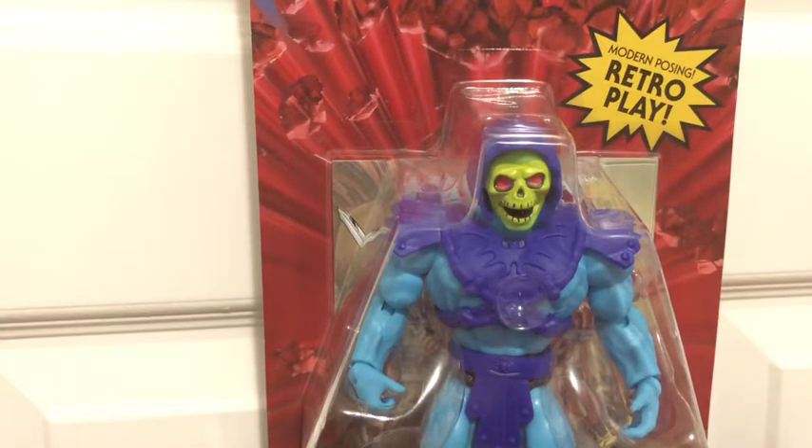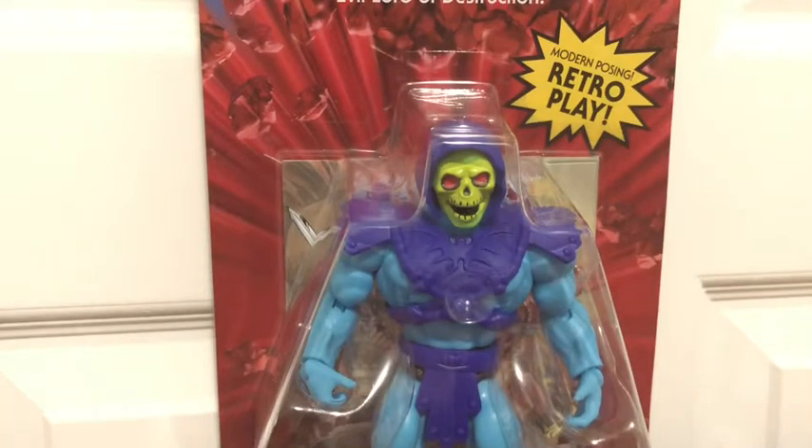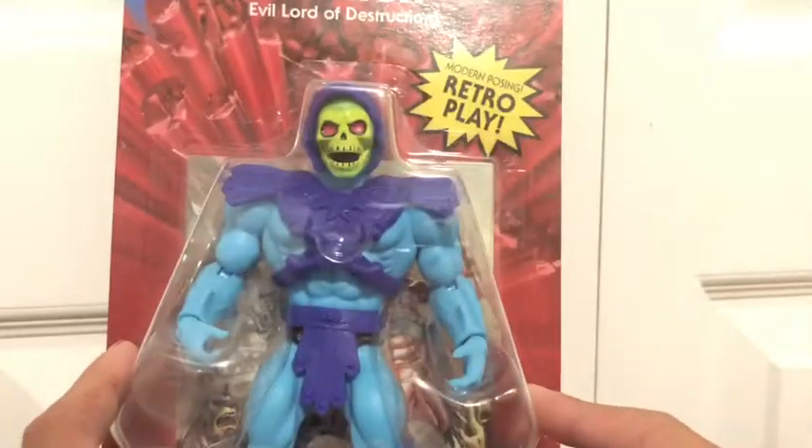I would recommend waiting until next year to buy these figures, and I'll tell you why at the end of the video. Just don't buy these from Walmart right now. Anyway, let's get this guy open and see how cool he actually is.